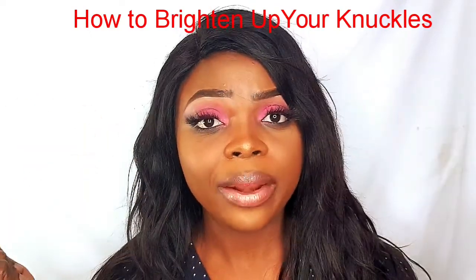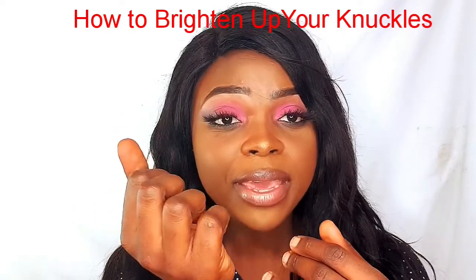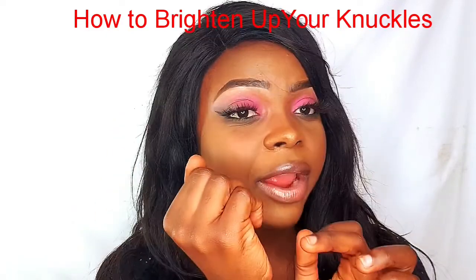I understand that your knuckles can't really be as bright as your face. You can see my knuckles and my face are almost similar, but when I bend them they look dark. There are some people that have very obvious dark knuckles — I had dark knuckles myself. I'll try to see if I can get some pictures; my knuckles were very dark.